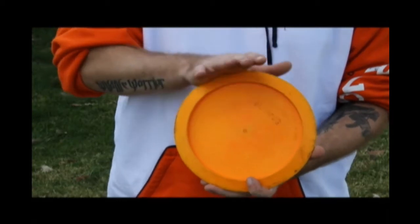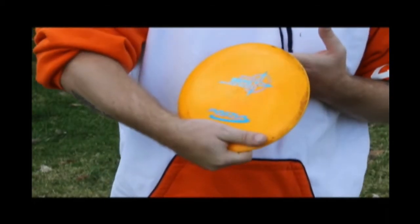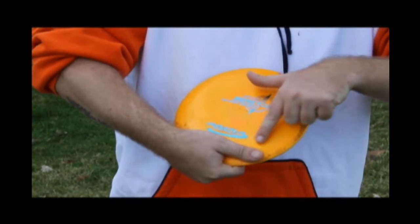Place the edge of the disc along the palm of your hand. Wrap your fingers under the rim for a power grip. Keep in mind to place your thumb over the rim on the top side.